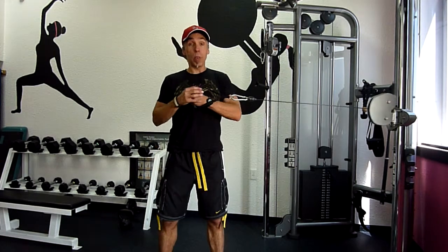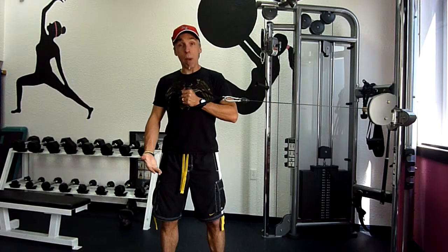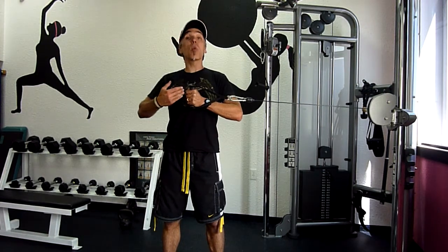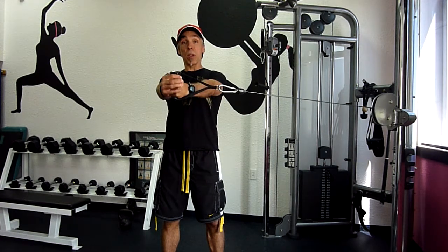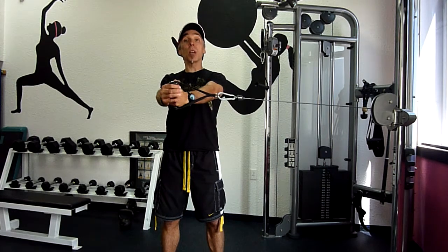We're going to pull the cable or the stretch band right out in front of the chest. Feet are about shoulder width apart and toes pointing forward, tall and square through the abs, the spine, the shoulders — pressing out, pulling in, resisting rotation from the cable.